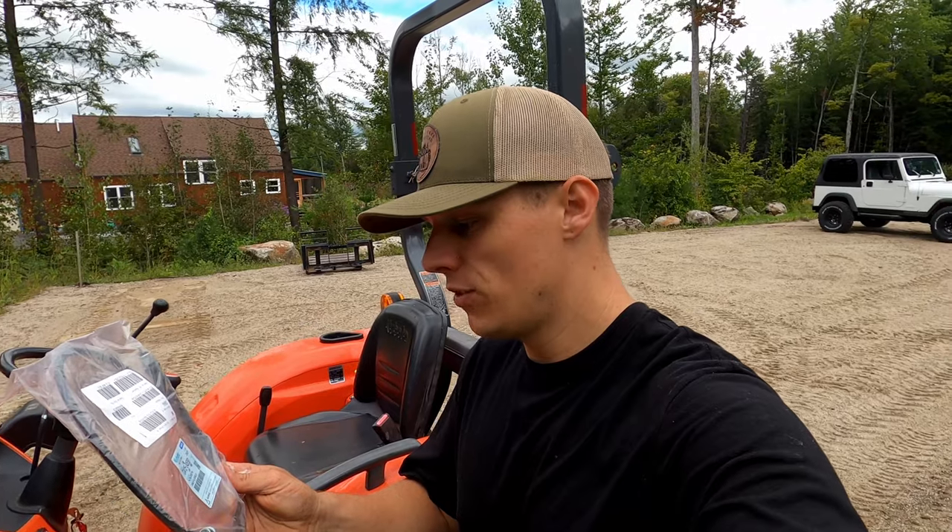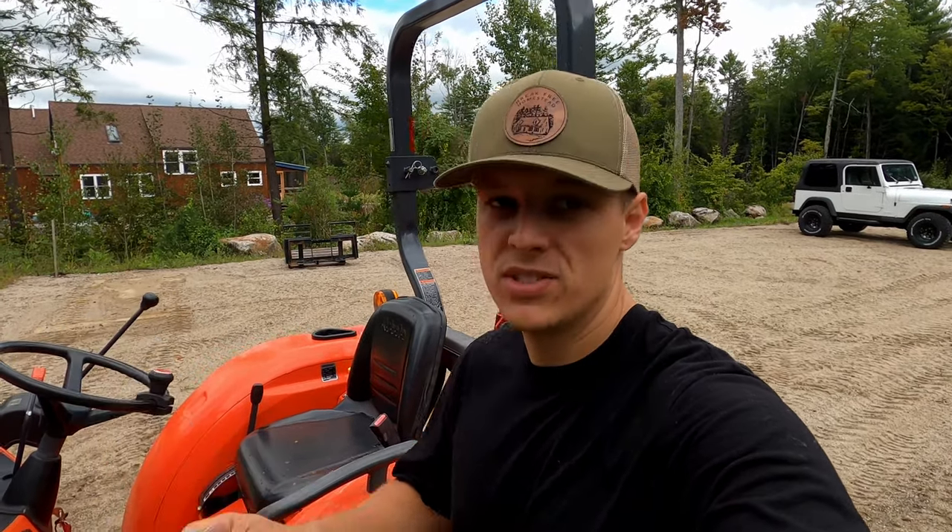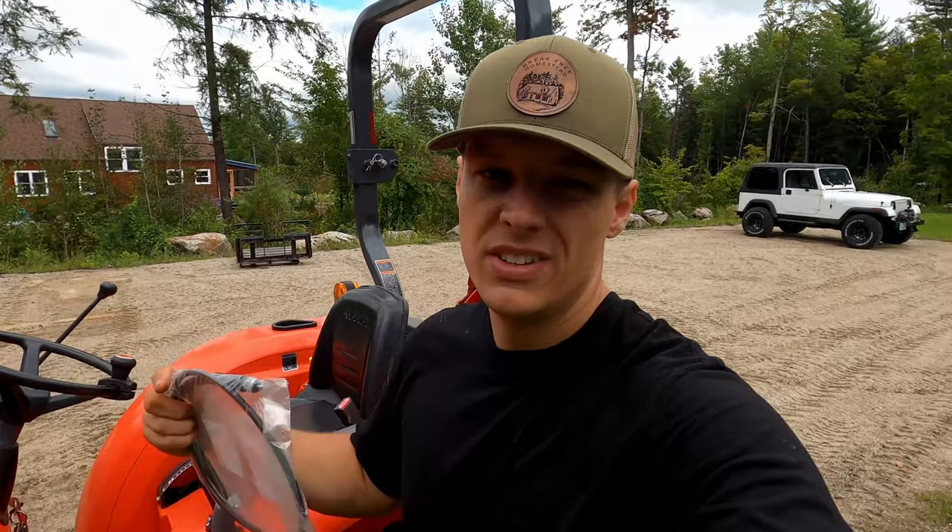The part number is TC415-34650. I'll put that down in the description below and I'll see if I can get a link for it.